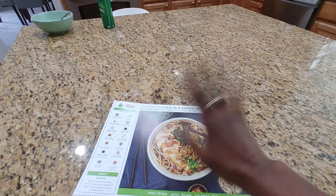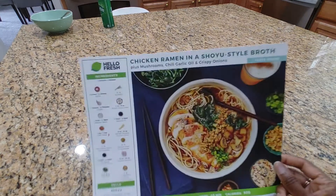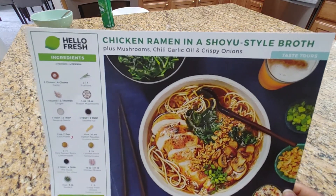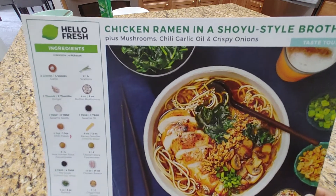Hi guys, it's Nicole. Welcome back to Honest Try TV. And today we're going to be making the chicken ramen in a shoyu style broth, plus mushrooms, chili garlic oil, and crispy onions from HelloFresh.